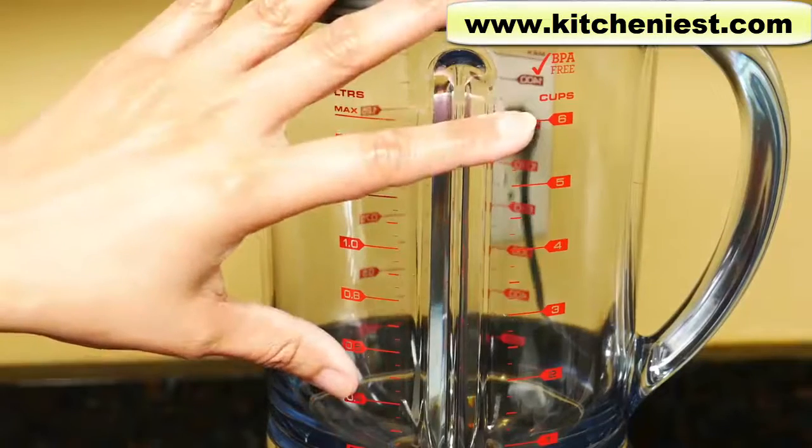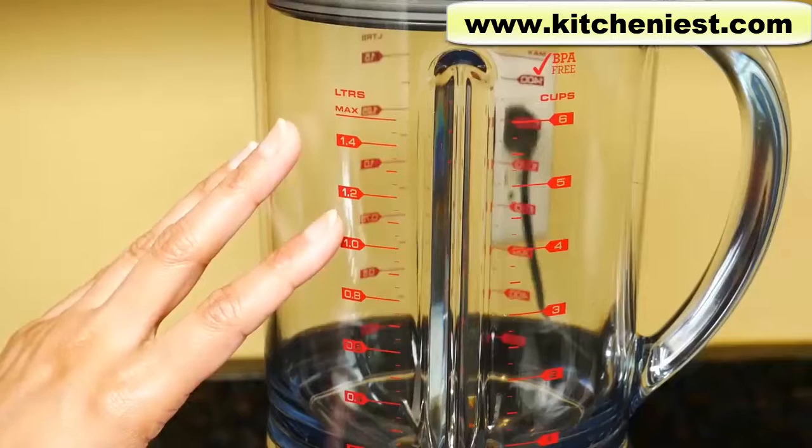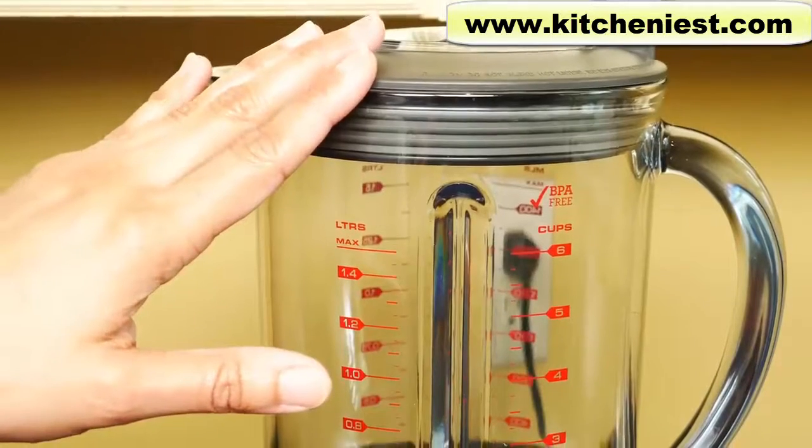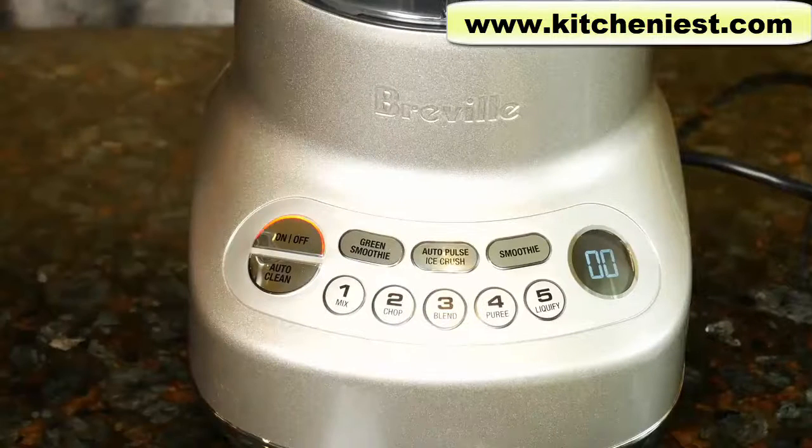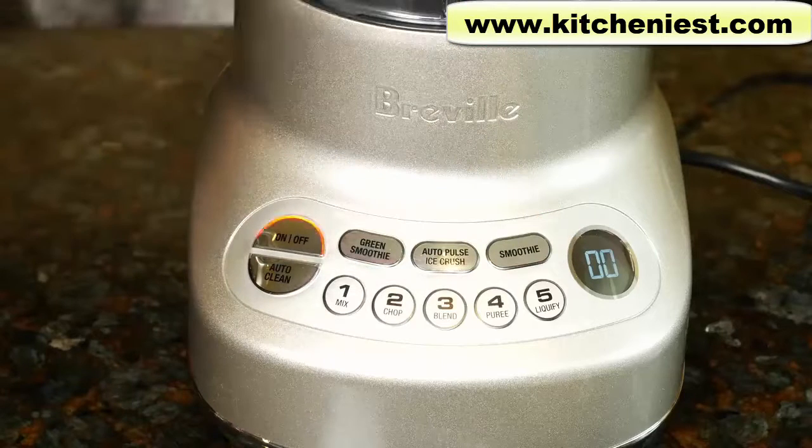The blender and lid can be washed in warm soapy water and dried. The jug is dishwasher safe. The lid is top rack dishwasher safe. Wipe the base with a damp cloth and dry. If the blender is overloaded, there will be an overload warning that will flash on the screen. Unplug the unit and wait 30 minutes before using.